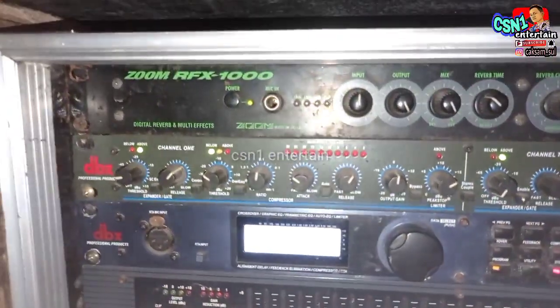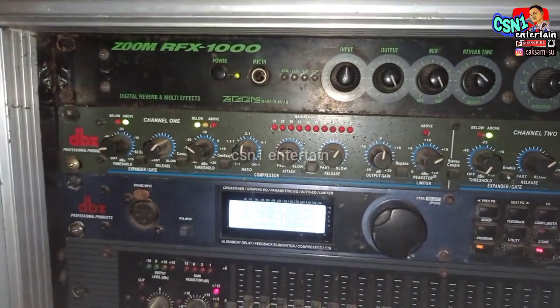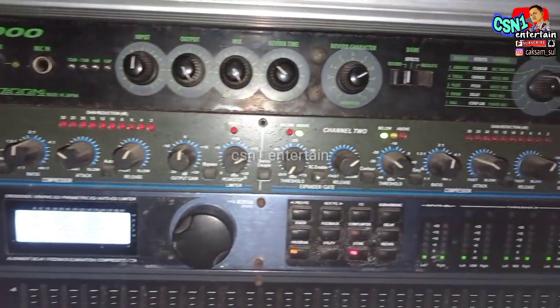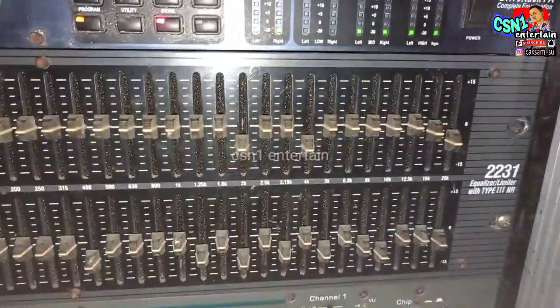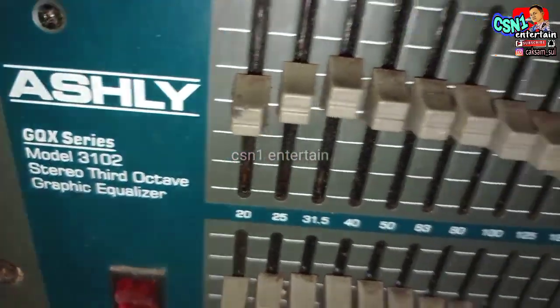This is the Reflex 1000 — this is the zoom effect for the vocal effect, there is the DPE compressor. This is the 166XL and also the Reflex PA, this is the 2-in. This is the 3102, this is the crossover.